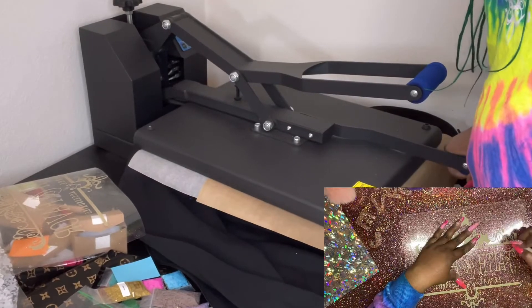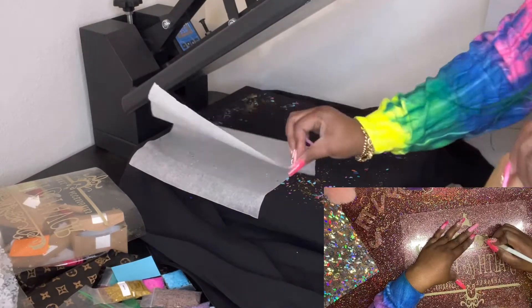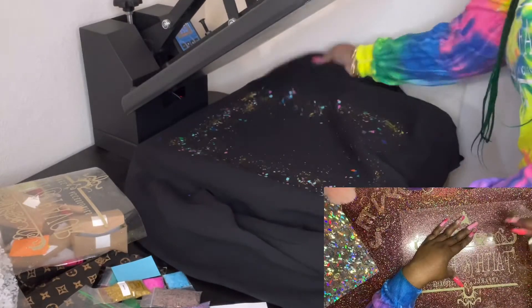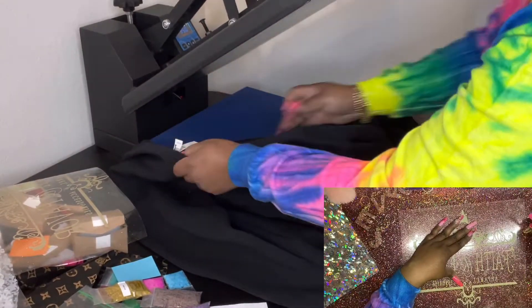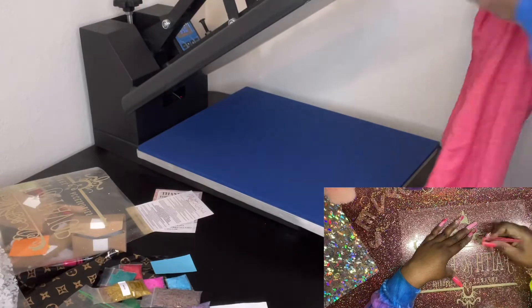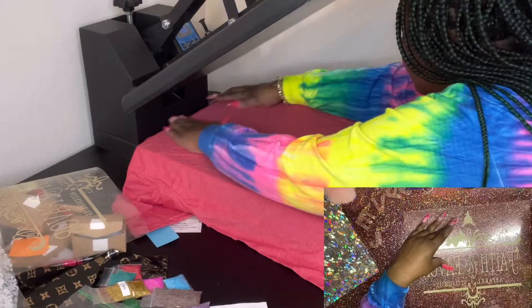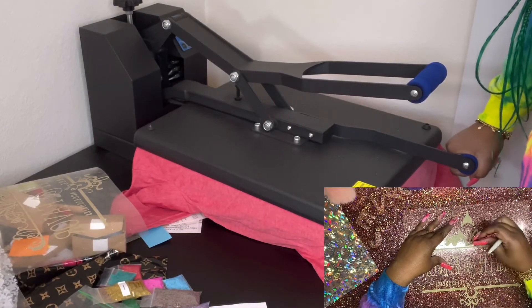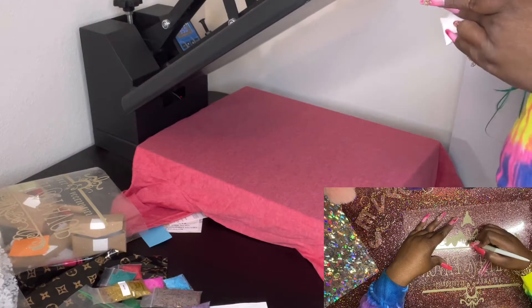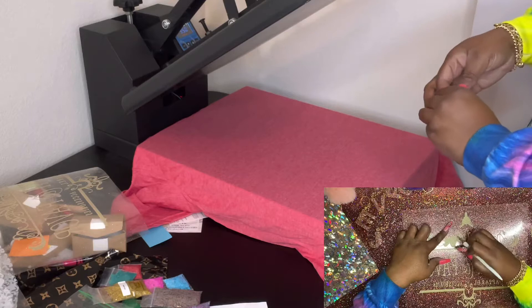The next shirt you're gonna see is an Anvil shirt — yes, Anvil — in heather red because I like red. I'm applying white and gold mine again since the holidays are coming up. This is a different tool in your t-shirt arsenal if you're a t-shirt creator or a crafter, because you can use it on tote bags, jeans, hats, and a plethora of other things. You don't have to be a one-trick pony — the possibilities are endless, so be creative.